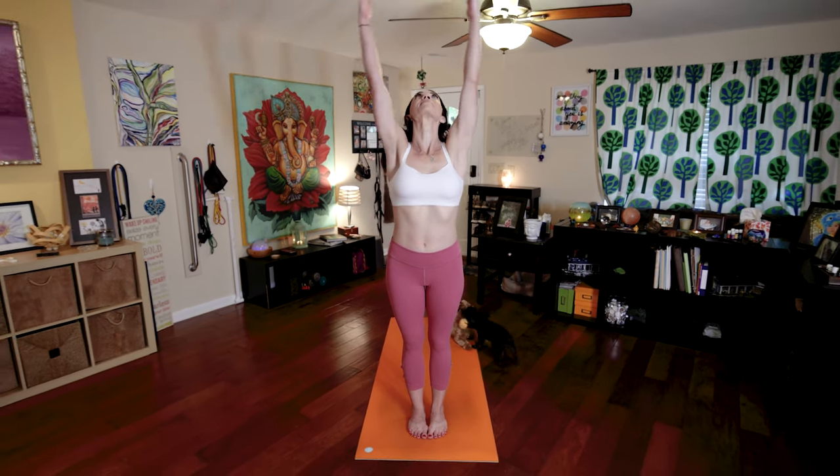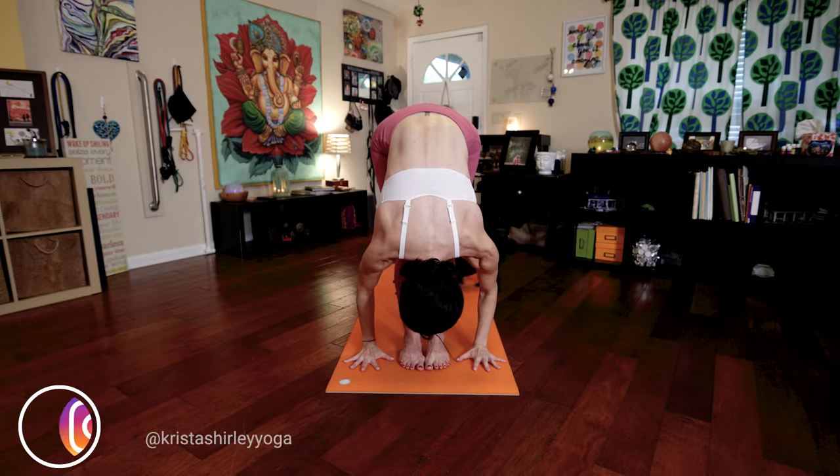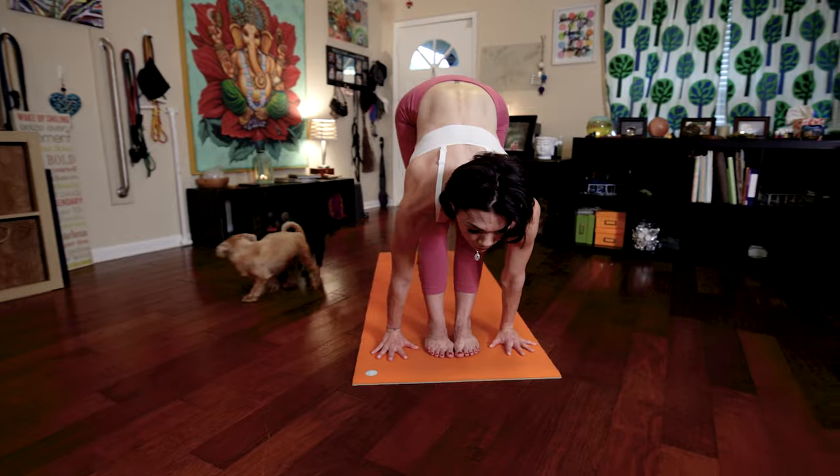Inhale, raise your arms, palms touch, look up. Exhale, hinge from the hips, fold forward, tuck your chin towards your chest. Inhale, lengthen your spine, lift your head, look forward.